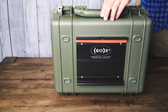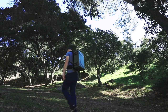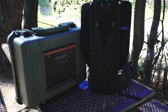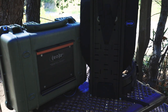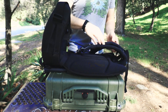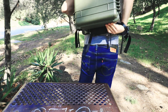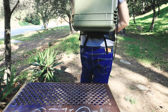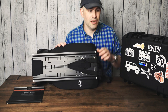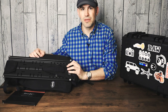So, let's go. If you don't want to make your own Pelican case, EO2 does sell a case and the backpack. You have the backpack that has the mounting plate already attached to it, which is what I'm going to use for my Pelican case backpack.